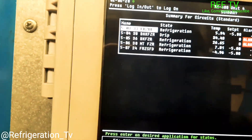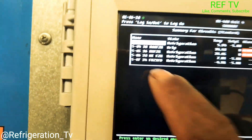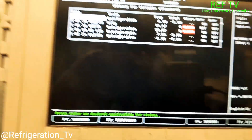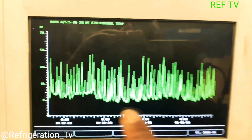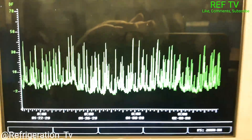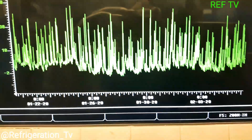One is running at 34, one is running at 26, and our meat freezer right here — circuit 30 — is not in alarm, most likely it just went through defrost. As you can see, negative two right here. This thing hasn't really hit set point in some time. The 22nd — today is the 3rd of February — so it's been a couple days.